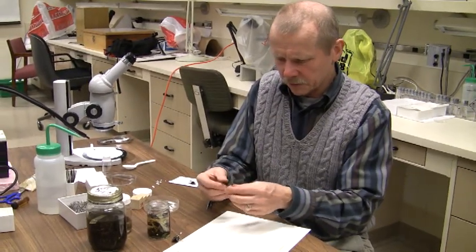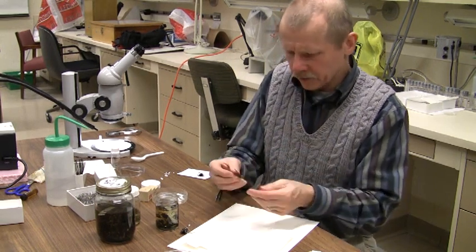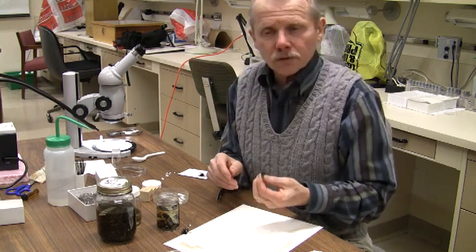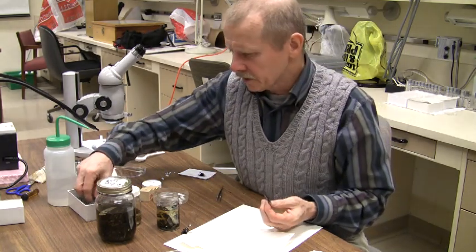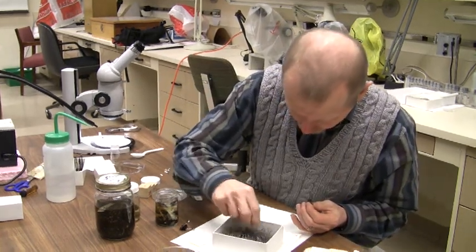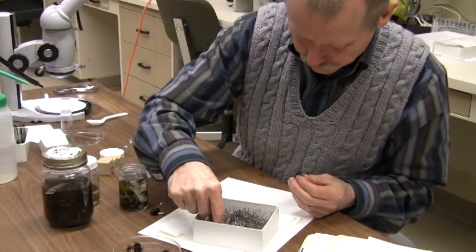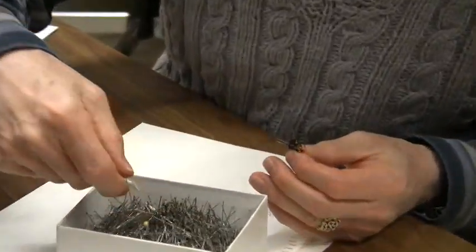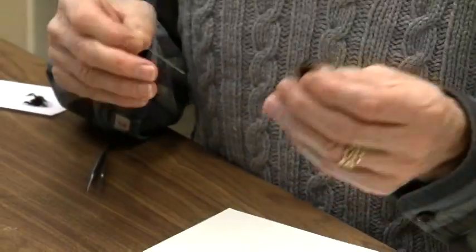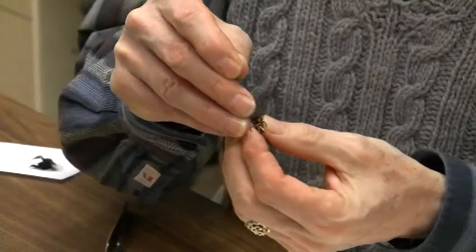We have this fairly large wasp here. How do we begin to pin it? What you can do is hold on to it to get a good grip and look at the middle part of the body. For the most part, the pins are going to go between the wings, where the wings attach to the body. Then look in the insect pin box for a fairly stout insect pin since this is a large insect. Take the pin and push it through where the wing joins the body.